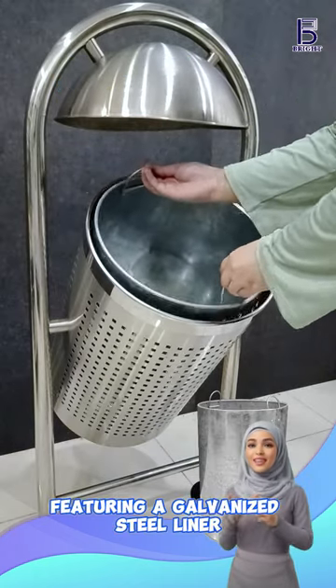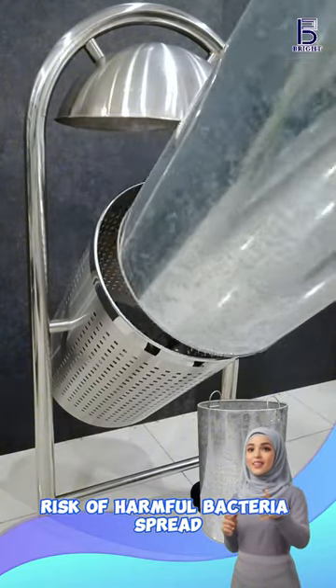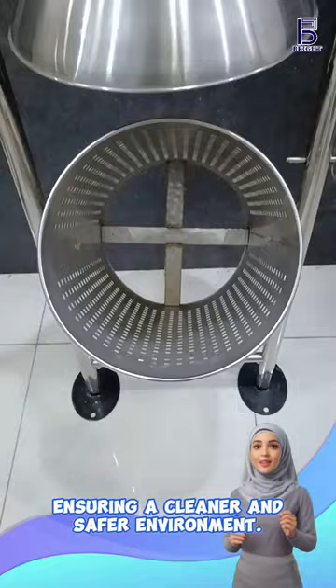Featuring a galvanized steel liner for easier maintenance and reduced risk of harmful bacteria spread, ensuring a cleaner and safer environment.